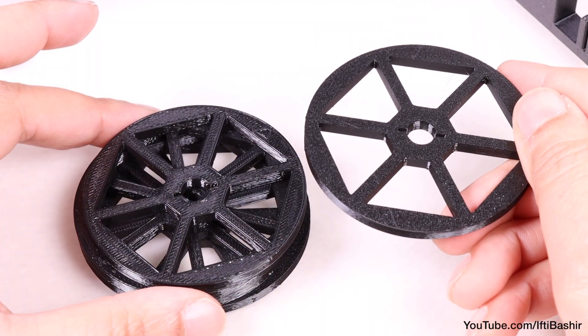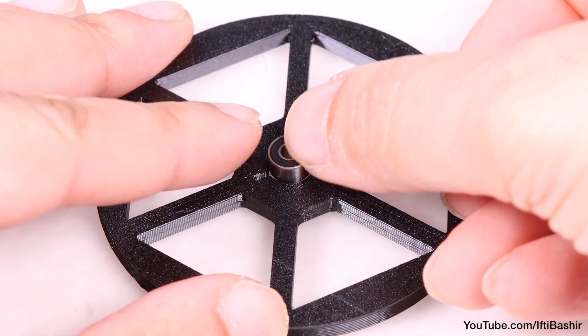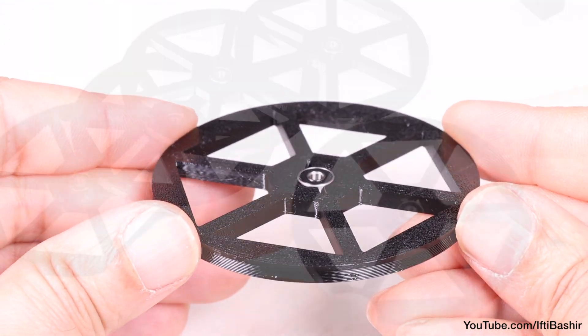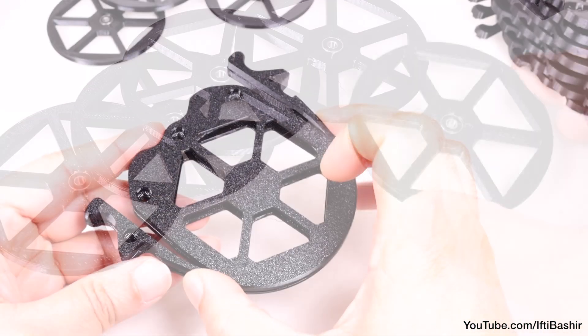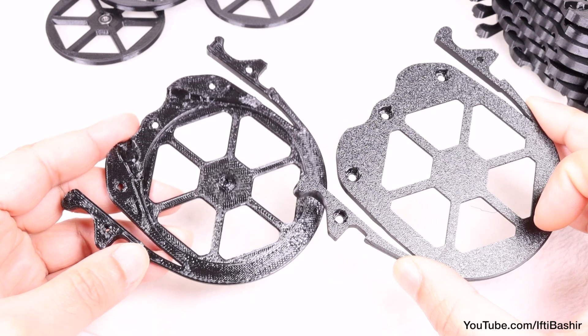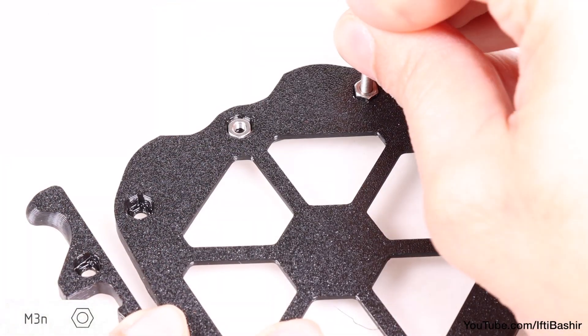Starting with the wheels, insert a single bearing into the centre, enough so it sits completely flush inside, before repeating the process across the remaining four wheels. With wheels prepared, take a cassette housing segment and proceed to insert three M3 nuts into one side. These should go in relatively easily.